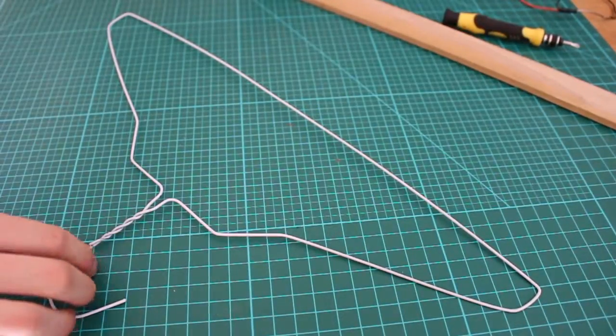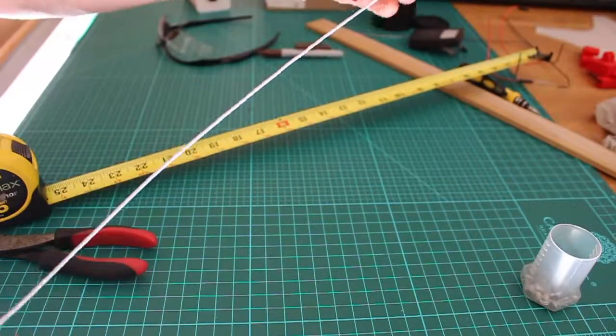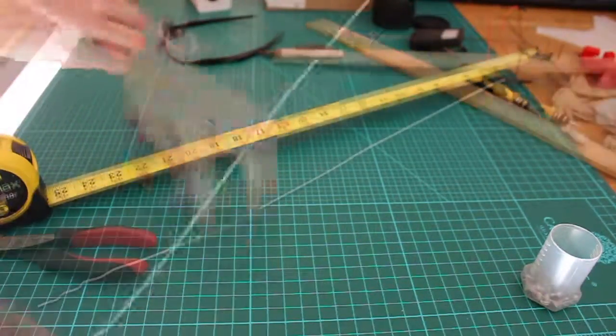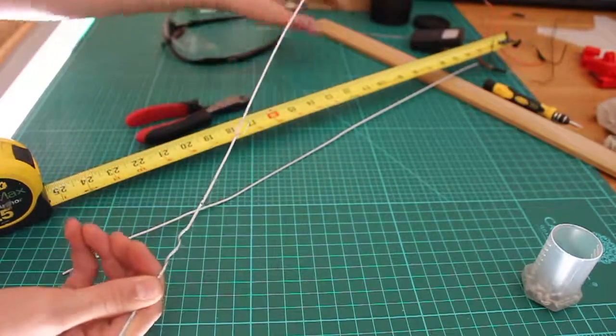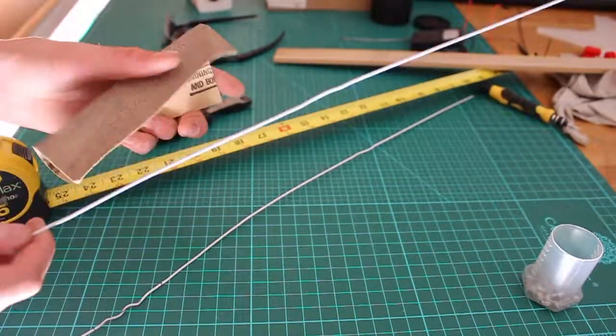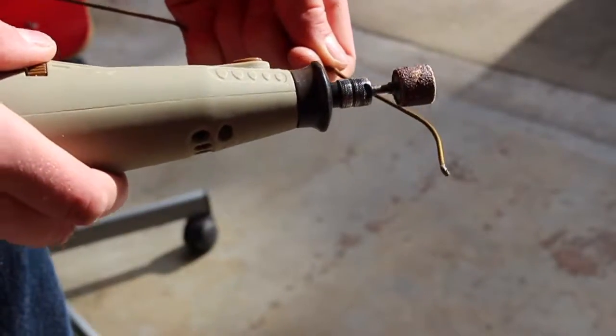Now take your coat hanger and unfold it. Cut the long piece of coat hanger wire into two one-and-a-half-foot pieces, leaving a little bit of room on each for attaching to the scrap piece of wood. The next thing we're going to do is sand down the wires to get rid of the white plastic coating. You can use a piece of sandpaper or a rotary tool — be sure to wear safety glasses while doing this.